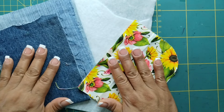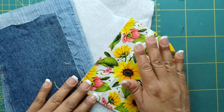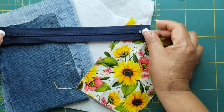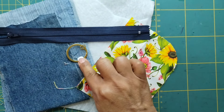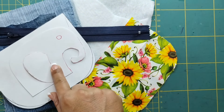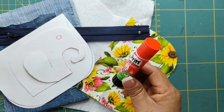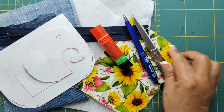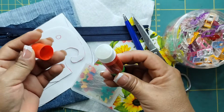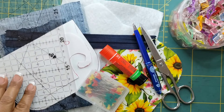Los materiales que vamos a utilizar serán tela de jeans reciclada, entretela, fieltro y para el forro telita de algodón o popelina. Un cierre de plástico de 15 cm, aunque yo voy a estar utilizando uno de 18 cm. Una argollita de llavero, el molde que acabamos de hacer, una plantillita en forma de elefante que les voy a dejar fijada en el primer comentario para descargar junto con el molde. Pegamento de barra, lápiz, tijeras, alfileres, pinzas, regla y greda.